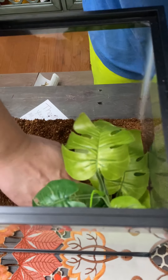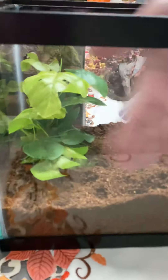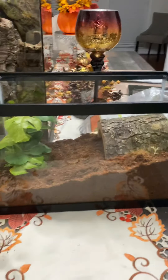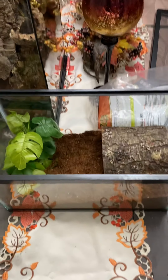I made it so that it's higher on this side and slopes down, because the Cobalt Blue, based on my research, is actually a digging or burrowing species. So I'm going to give it a few inches here to dig.